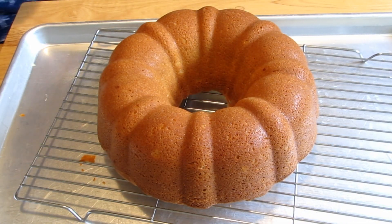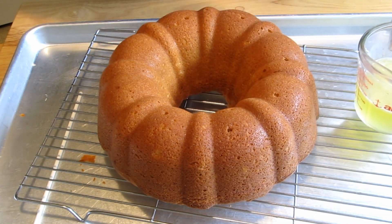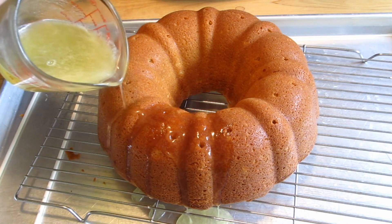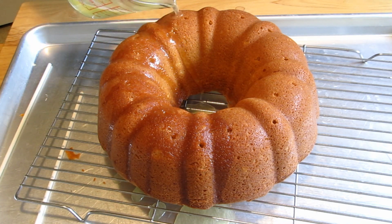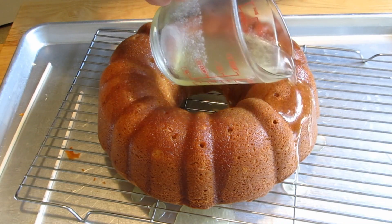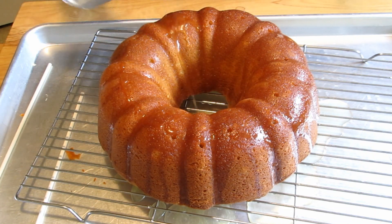I wish we had smell-o-vision! This is piping hot. You're going to take a fork and poke holes in the cake, because when you pour that glaze over you want it to go into the cake. Put it on something or you're going to have this all over the counter. Pour it slowly. I wasn't going to take a dessert to the potluck, but I had a hankering for it so they're going to get stuck with it. If they ask why I made something, I'll say I had to do a YouTube video. Voila!